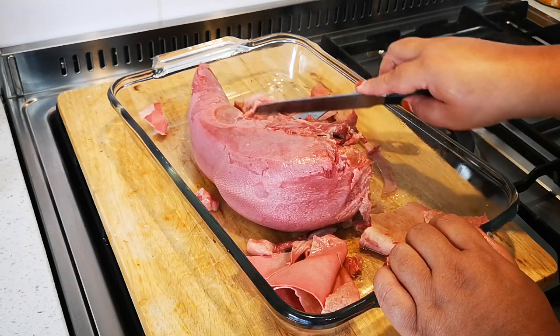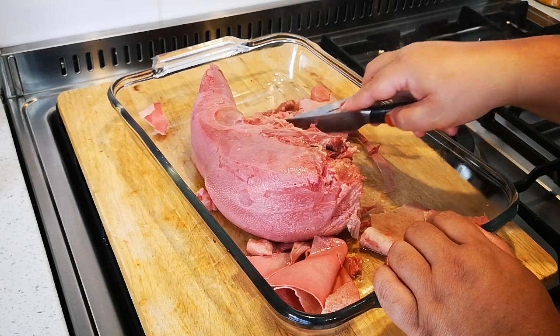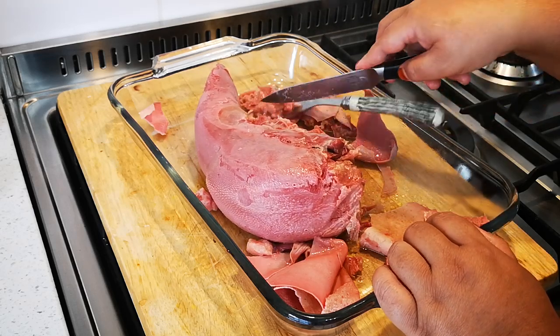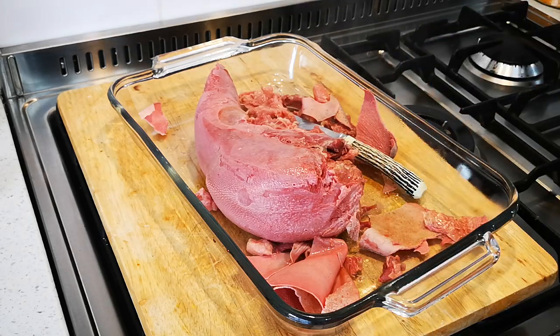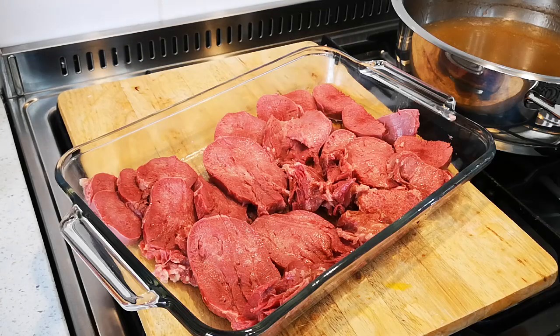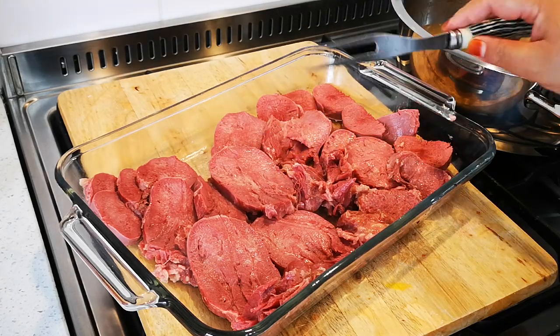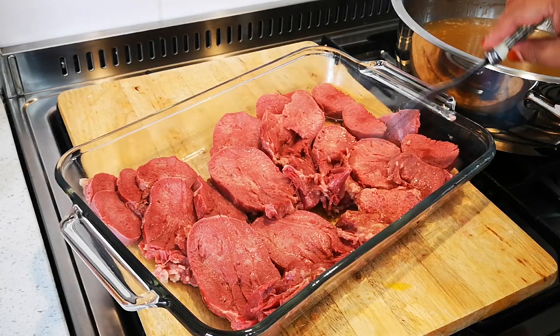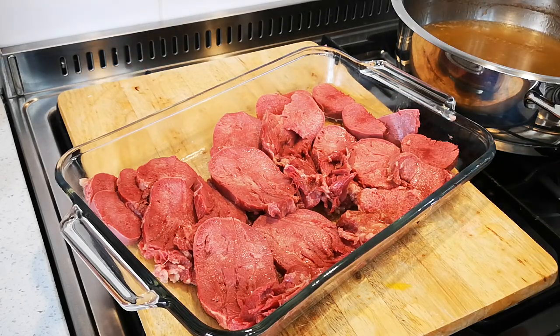You see those pieces of fat — cut them off. Here we go. I've cut the tongue into nice slices. You can slice it as thick or as thin as you like.